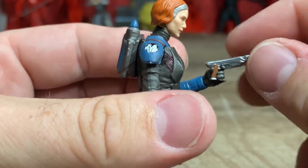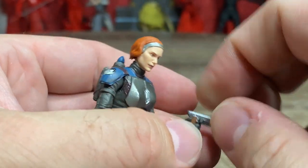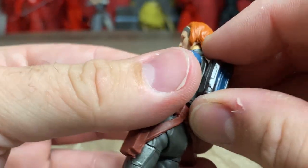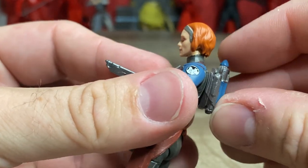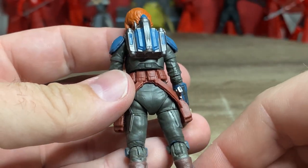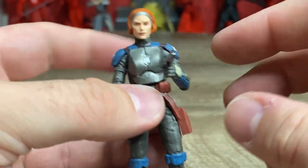You can see the trigger finger just slots into that gap beautifully - that's really nice. The jet pack is also removable, with a nice solid peg that's not going anywhere - a nice snug fit. You could definitely super glue it in if you wanted to stop it from falling out.